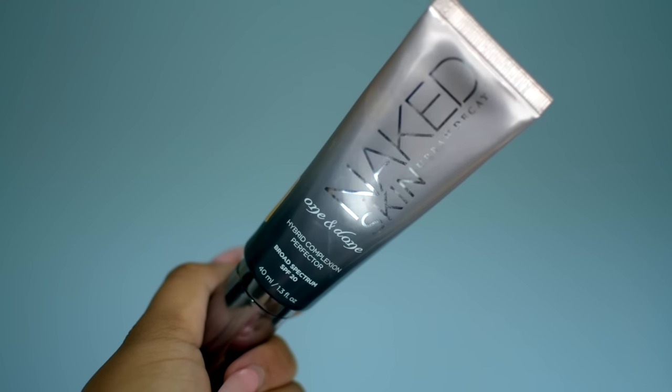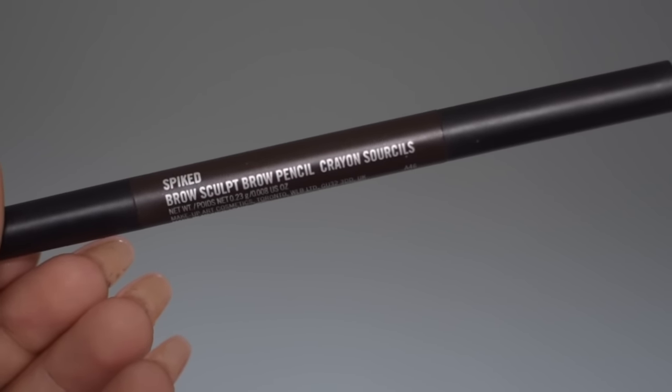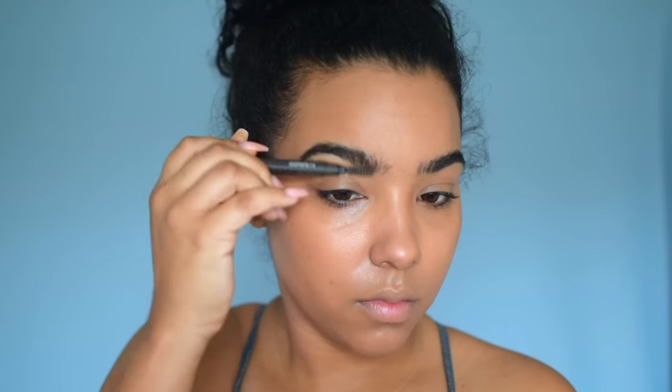Then I'm going in with the Naked Skin One and Done. This is basically a BB cream slash tinted moisturizer, but it's buildable. So if you need a little bit more coverage, you can definitely do that with this, but it's thin enough to where my skin will still look like skin with this look because her looks are always super natural, really simplistic, but classic.